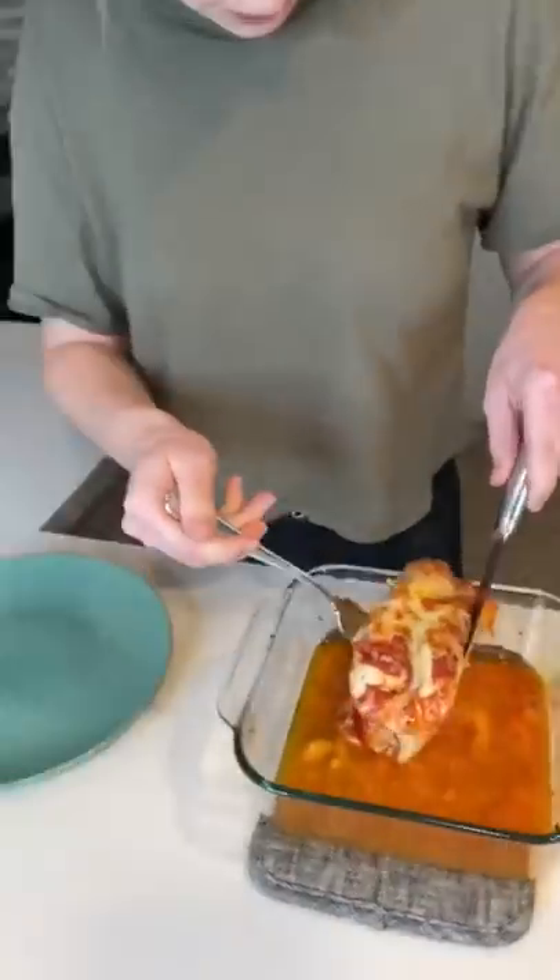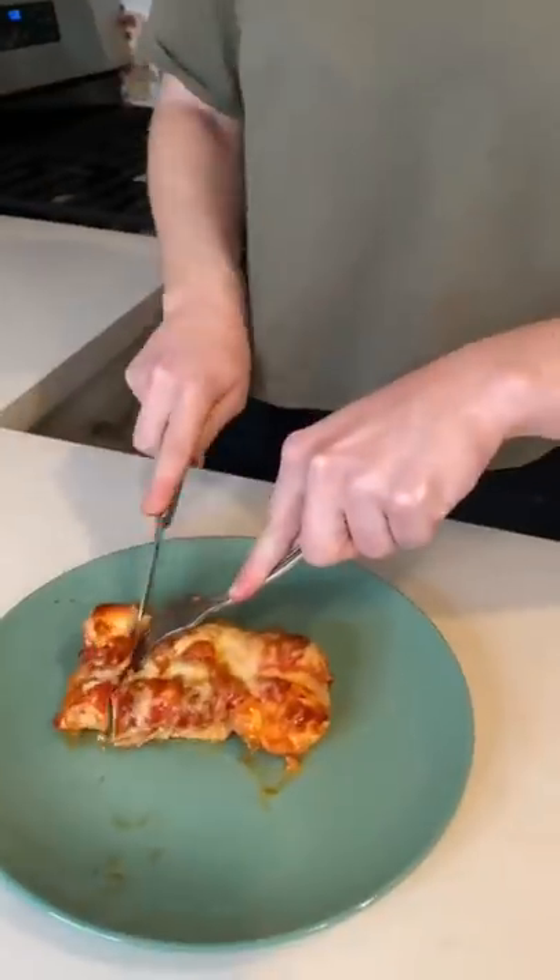When it was done cooking, it looked and smelled so good I couldn't wait to try it. I cut up my chicken pizza rolls and took a bite. My pizza cinnamon rolls were so good I had to do the Cassie dance.